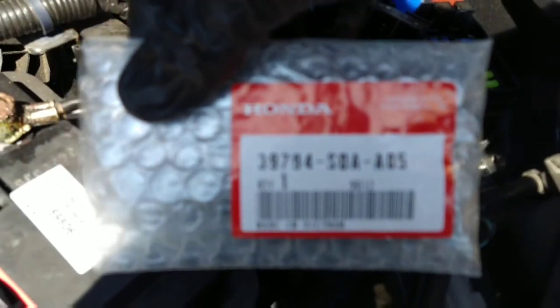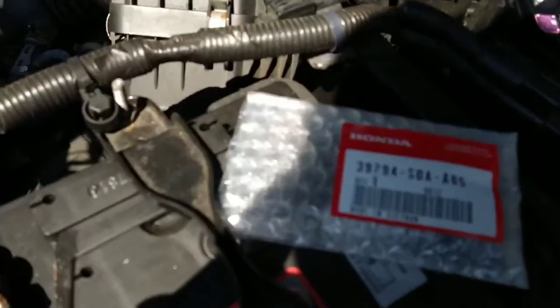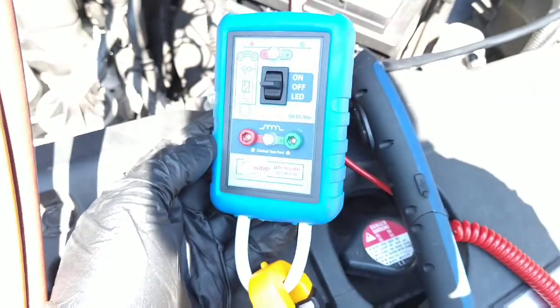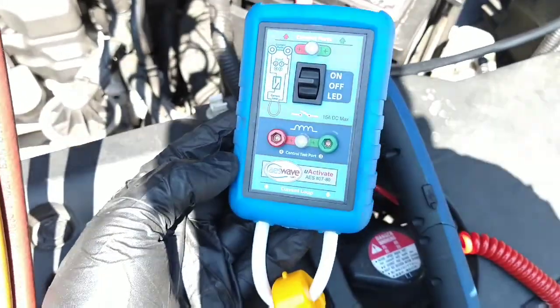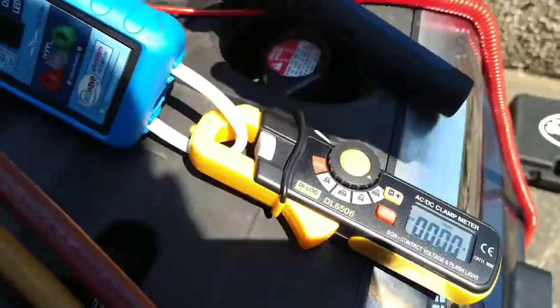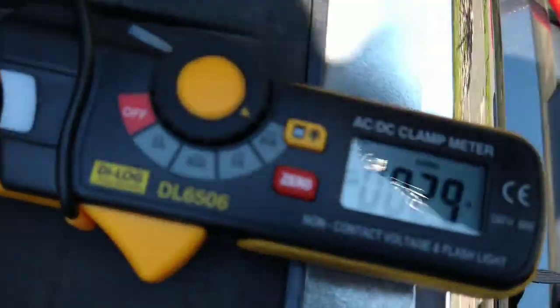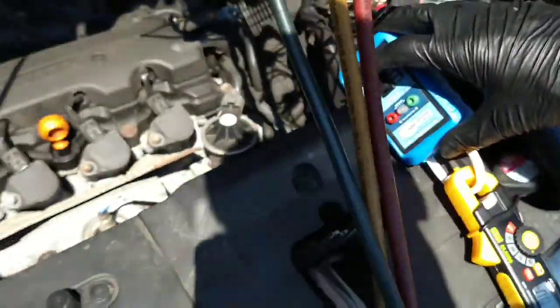I'll keep some spare relays on the van just because they're so common. Popped one of those in and that didn't make the compressor come on either. So I've resorted to plugging in my Uactivate relay tester and got an amp clamp on there as well. Switching that on and it's drawing three amps but I don't hear a click of the compressor.